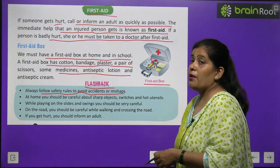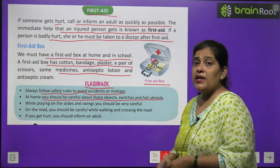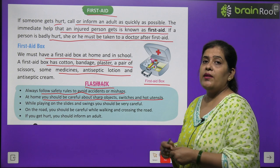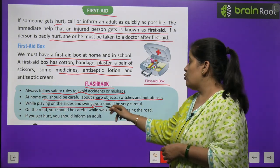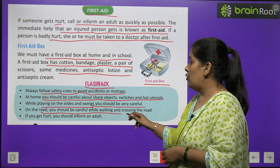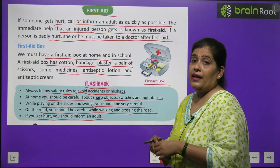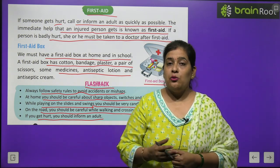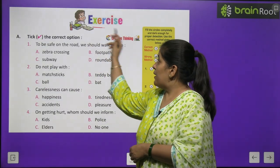Flashback summary: Always follow safety rules to avoid accidents. At home, be careful about sharp objects, switches and hot utensils. While playing on slides and swings, be very careful. On the road, be careful while walking and crossing. If you get hurt, inform an elder who will take you to a doctor for proper treatment.